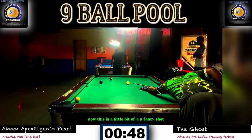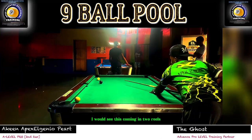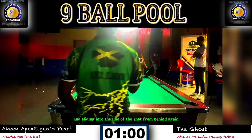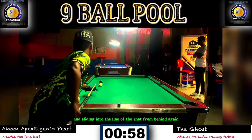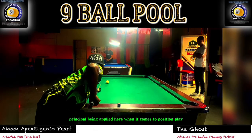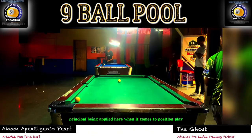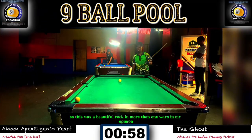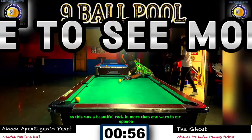This is a little bit of a fancy shot — coming in two rails and sliding into the line of the shot from behind. Again, that is the Dr. Dave principle being applied when it comes to position play. This was a beautiful rack in more than one way, in my opinion.